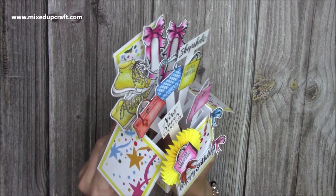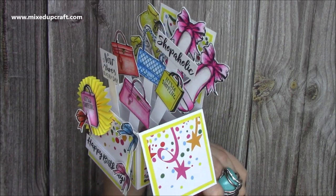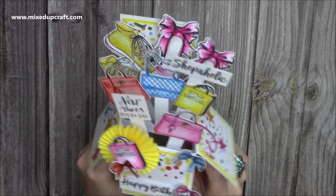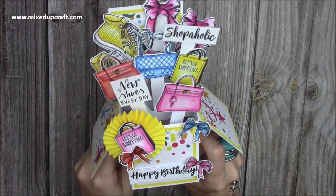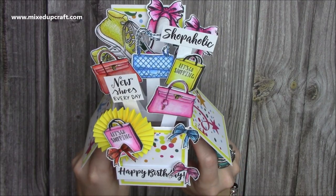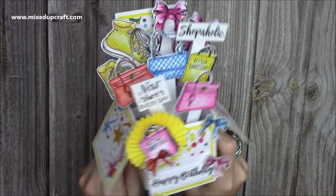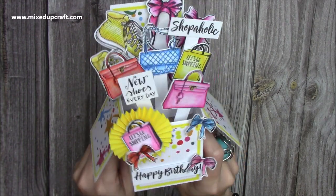Hi everybody, it's Sam here and I have a Craftworld exclusive tutorial showing you how to make this adorable pop-up box card. If you haven't made a pop-up box card before, they're very fun and pretty straightforward to make as well. You can use any stamps and dies. I've used these handbags and shoes from my latest collection along with papers from the party paper pad that I have.